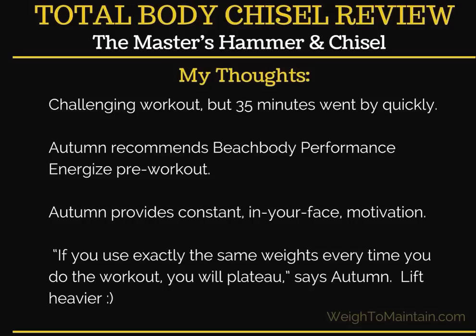Autumn gives constant motivation — her personality is no-nonsense and straightforward, but it's encouraging. She mentions that if you use the same weights each time you lift, you'll plateau, so over time you do need to increase your weights. At my website, Way to Maintain, I have a printable tracker for this workout with five spaces so you can see at a glance how you're progressing over five workouts.